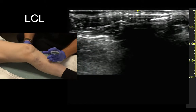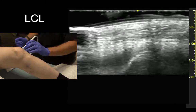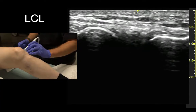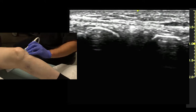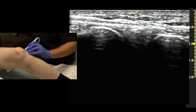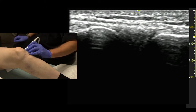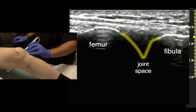For the LCL, we find the joint space again. The ligament is a lot thinner on this side. We identify the joint space first — there's the ligament right over top, it's pretty thin.